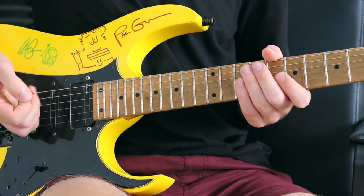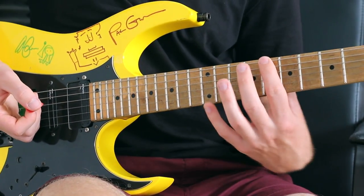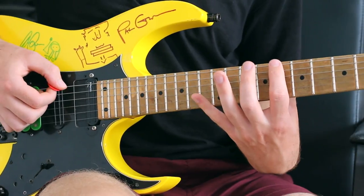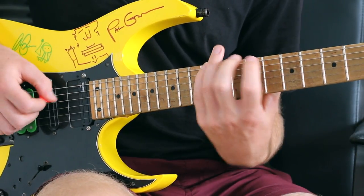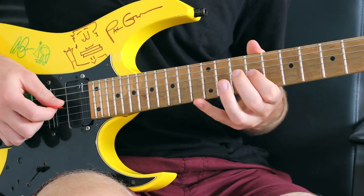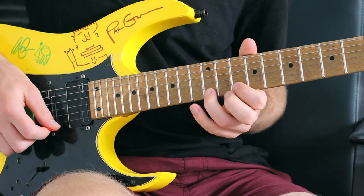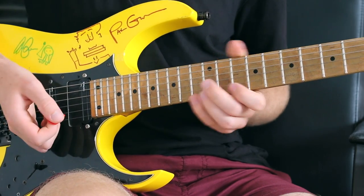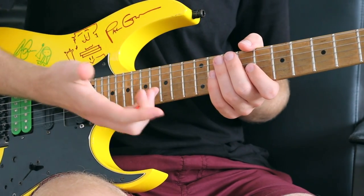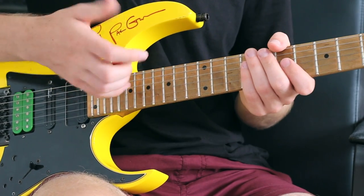So let me give you another example to try. We're going to try a three-note-per-string scale — just a major scale, with a key of C here. Now you can try the same thing, just play each of those notes two, three, or four times. Try and build your speed with a metronome if necessary.